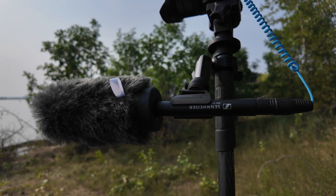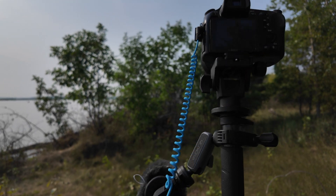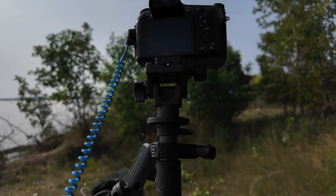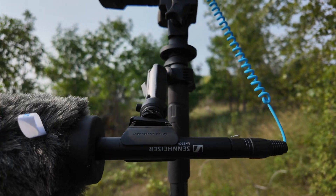It's customary to hold a microphone in front of you. Doesn't really make much audio sense, but it's customary.